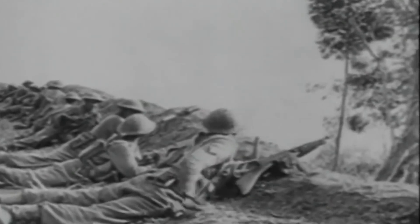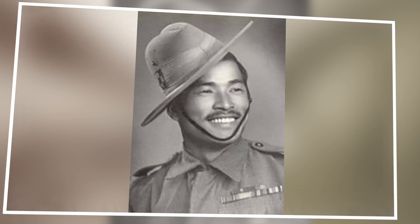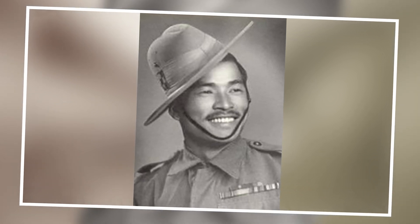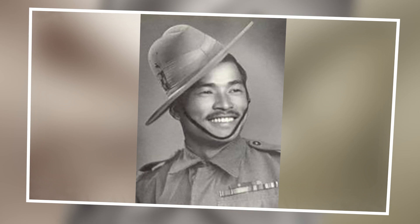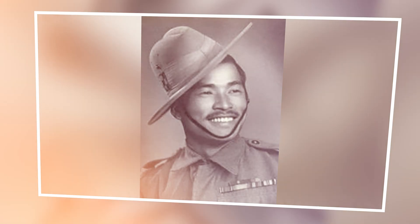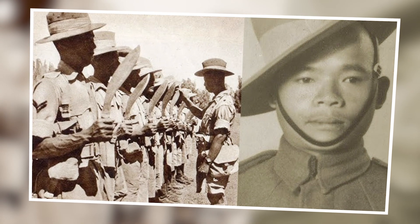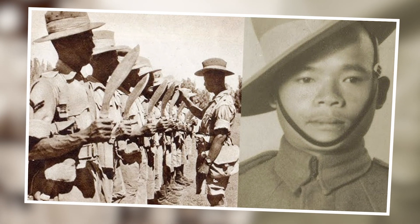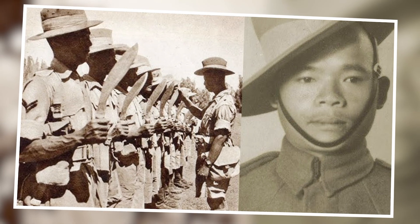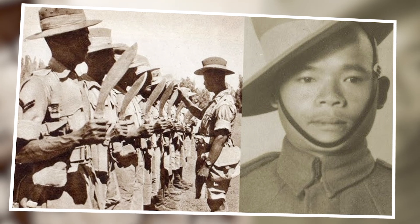For his extraordinary bravery and selfless devotion to duty, Lakaman Gurung was awarded the Victoria Cross by King George VI in 1945. He became the second Gurkha soldier to receive this highest military honor during World War II. After the war, Gurung returned to his village in Nepal, where he lived a quiet life as a farmer. He remained humble about his heroic deeds, stating that he only did what any other Gurkha soldier would have done — as he thought he was going to die anyway, he would rather fight until the very end.